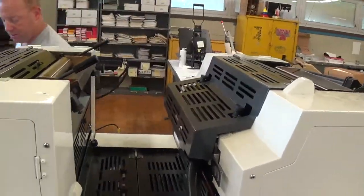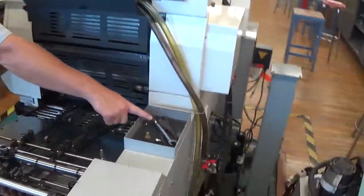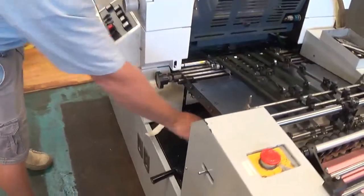Take my wrenches and put them back where I normally keep them — in these little spots. The plate wrench goes here, and the T-wrenches go down here.